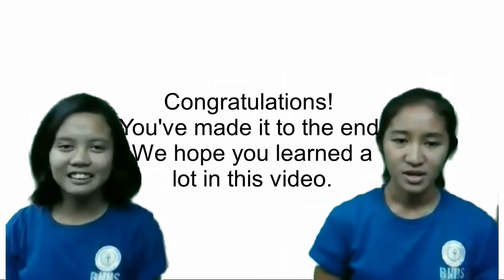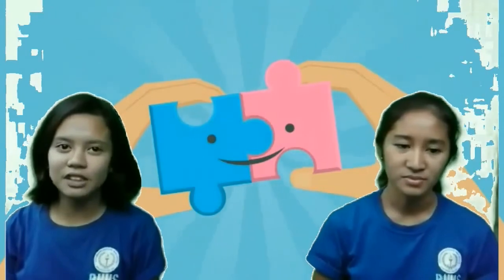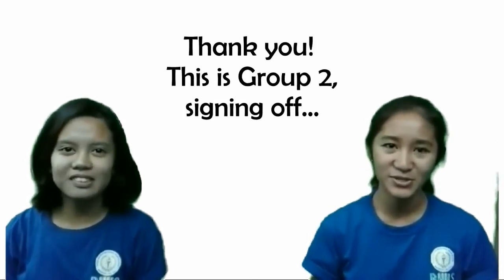We've made it to the end. We hope you learned a lot in this video. Food and food safety are two puzzle pieces that fit together. Practicing food safety will ensure a clean and safe environment for us and those we serve. This is Group 2, signing off.